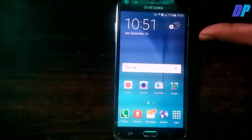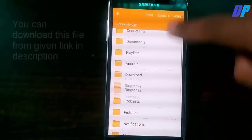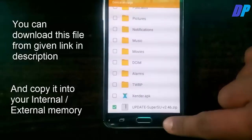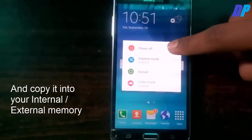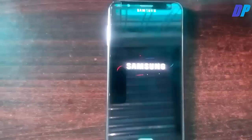First of all, you need to download the file named SuperUser from the link given in the description, and copy it to your internal or external storage. Then reboot and power off your mobile.